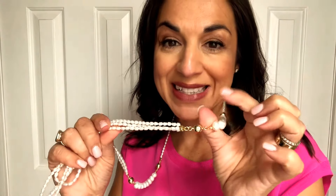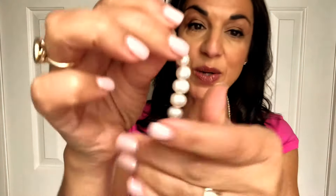Hi everyone, it's Maria Nicola and this is the gorgeous pearl with the yellow gold magnets — yes, it's brand new. These are real authentic water pearls, just lovely. Let me show you the 10 styles with this.